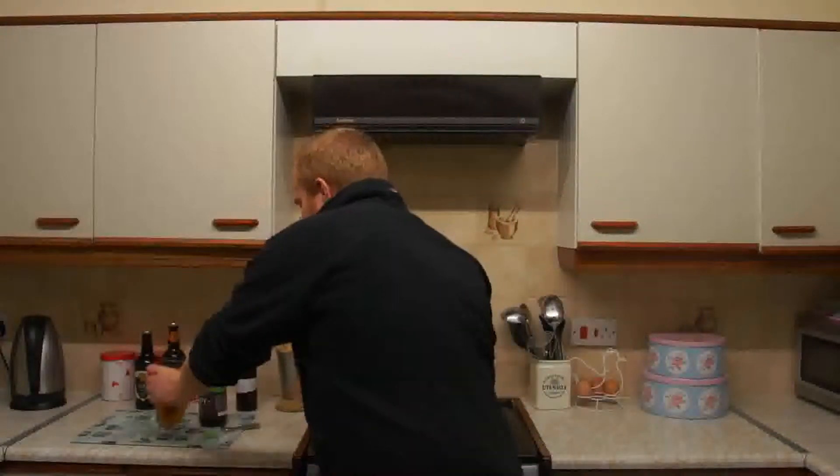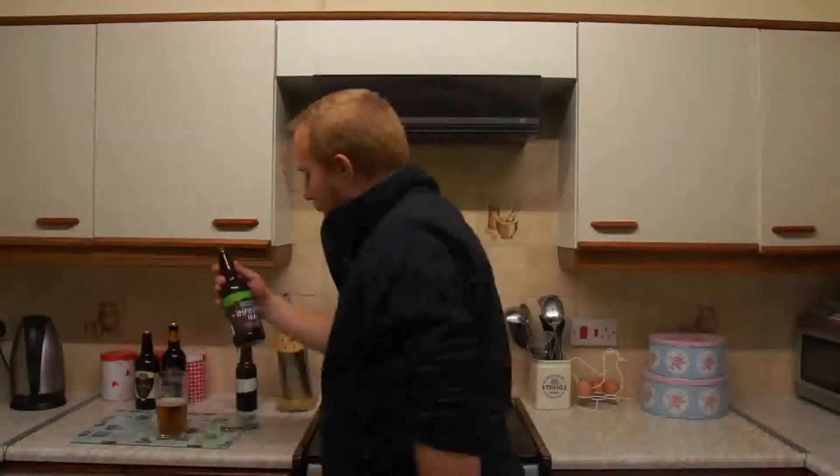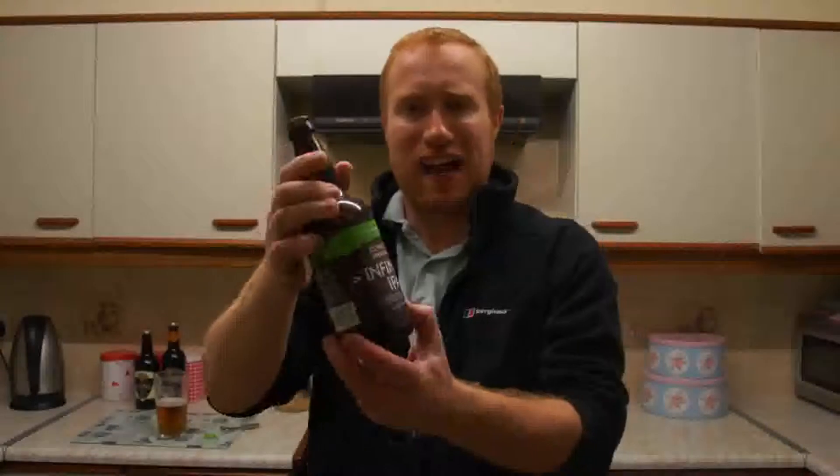I would recommend this, folks, definitely. The finish is lightly sweet with nice citrus fruits and a nice dry, bitter finish. Very, very hoppy. But Coniston Brewery, what would I give you out of 10 for this beer? I would say your Infinity IPA deserves a 9.5 out of 10. A 9.5.